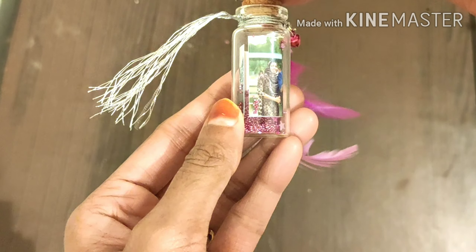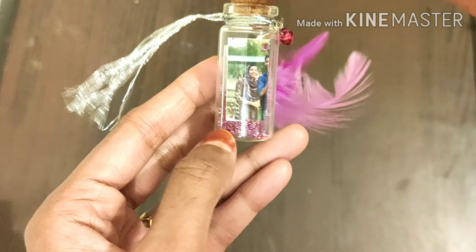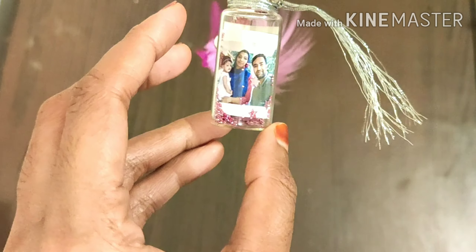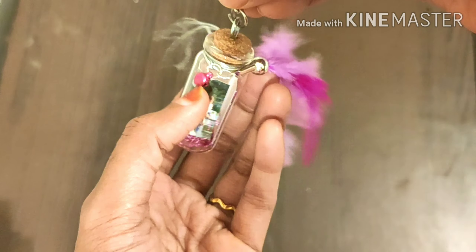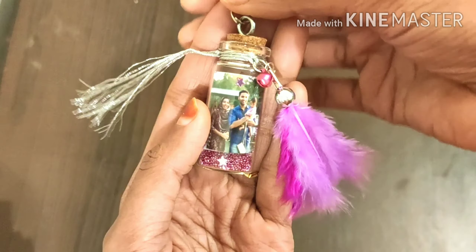In the bottle there are two side lights. There are two family photos. There are a few small beads. There are stars. There are feathers — this is the feather.